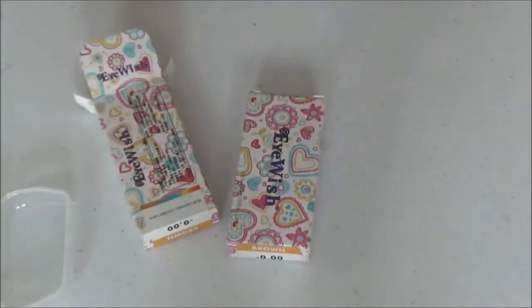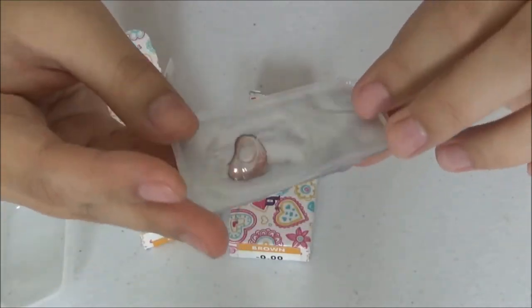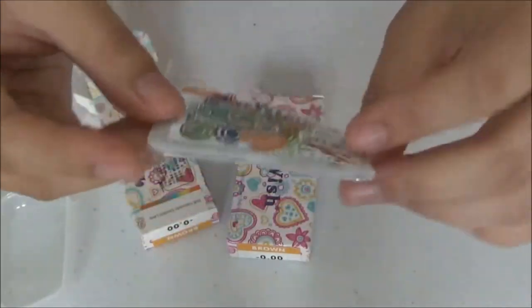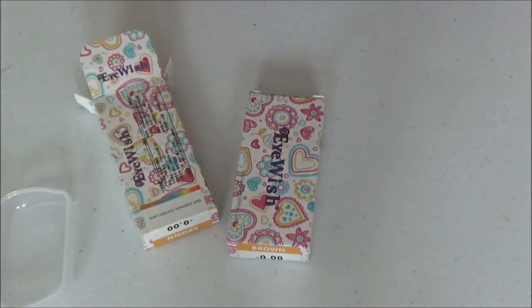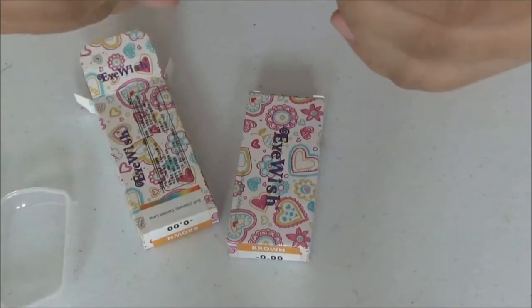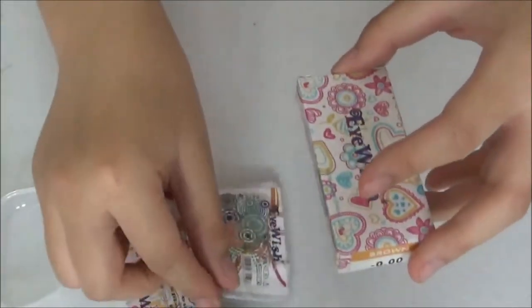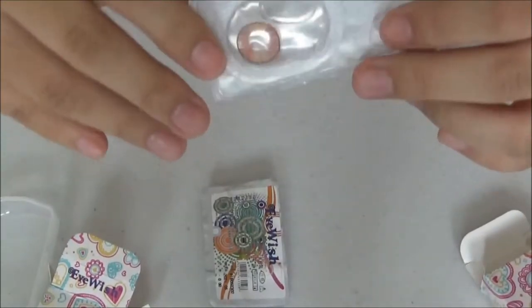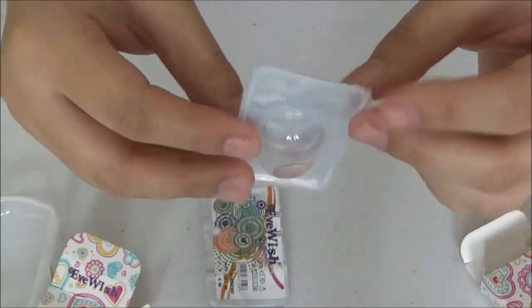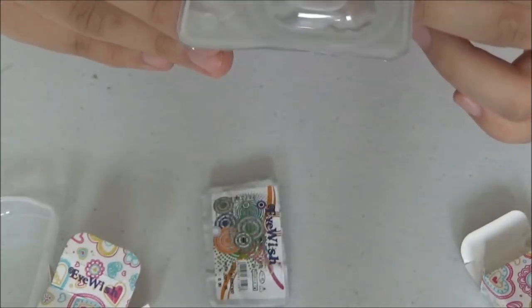Opening the box — this is what you get and I'm not sure what's happening here, but the packaging is not good enough. It's not flat, which is concerning. It does say 'sterile' on it, but I'm not really sure what to make of that. Opening the second one — same situation, it's not flat. That's just not good packaging, but you can see the lenses inside.